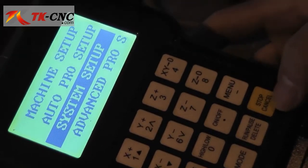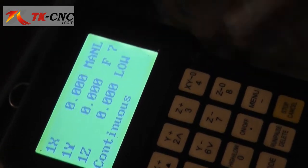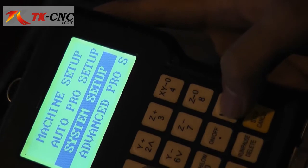Press ESC to return to the former screen. On the very beginning screen, press the menu key and you can see each option.